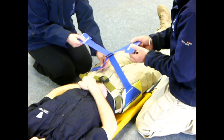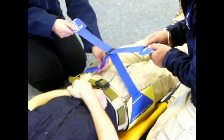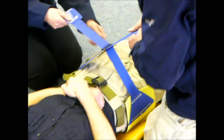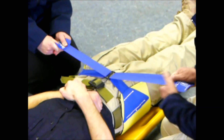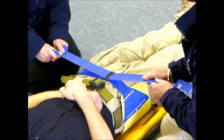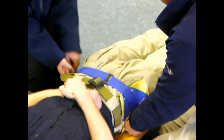Now we can pull these two square straps, making sure the buckle stays centrally over the patient. We can now apply circumferential pressure and apply tension to the belt. We can apply sufficient tension so that we can stabilise the fracture ends and help preserve the clot.